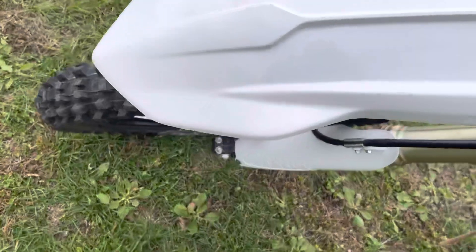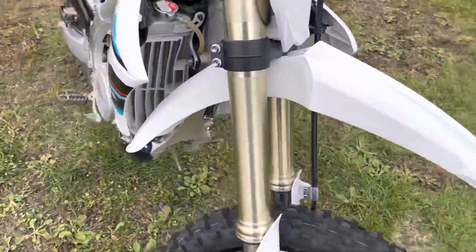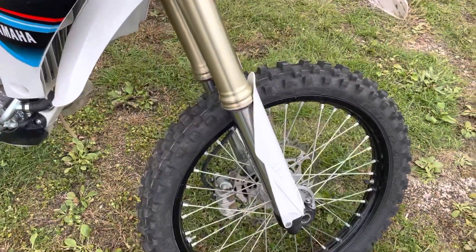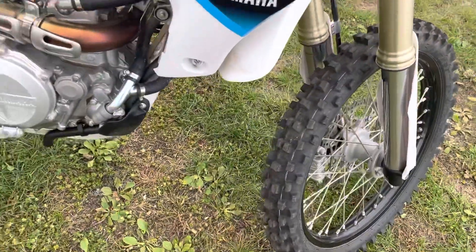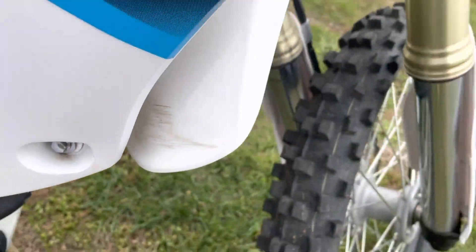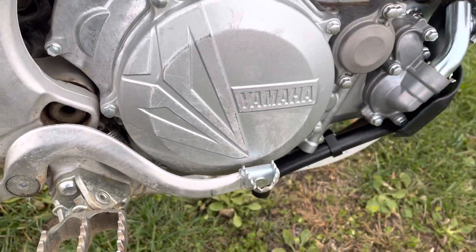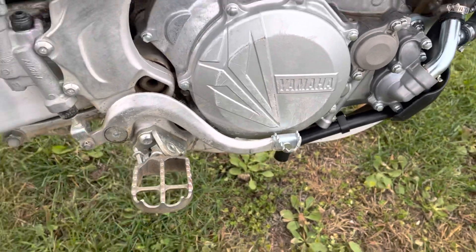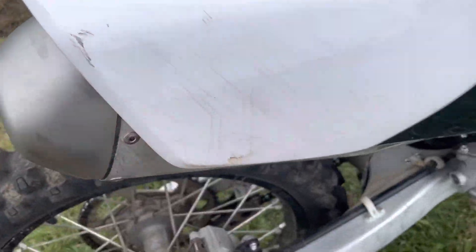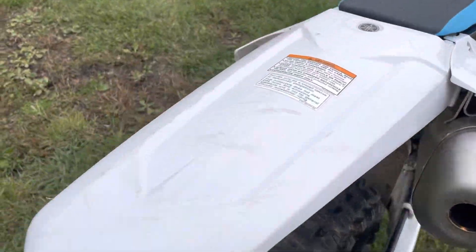A couple small scratches here on the front fender. Moving over to the right side of the bike — fork guards look good. Coming around to the engine here, there's a little bit of a scrape on the inside of that front fender, and some shoe scrapes or something on the engine case cover. Coming up to the back, little scratches on the muffler shroud, a little bit on the muffler — not too bad — and some scratches on the rear fender.